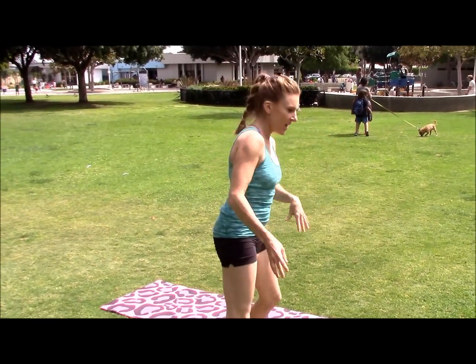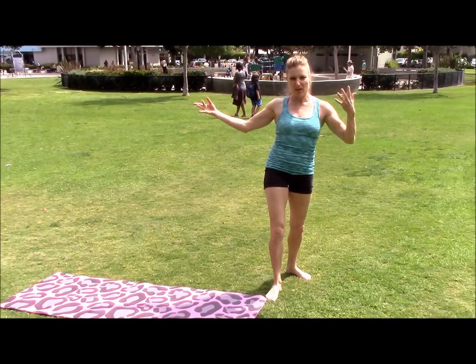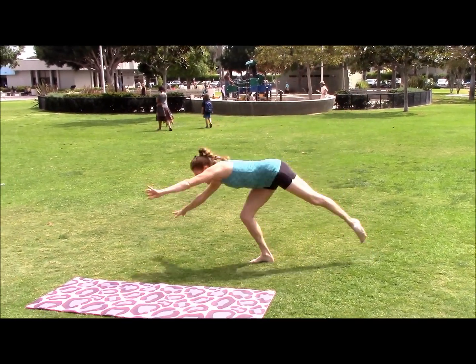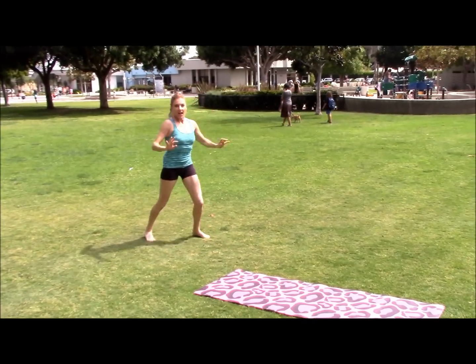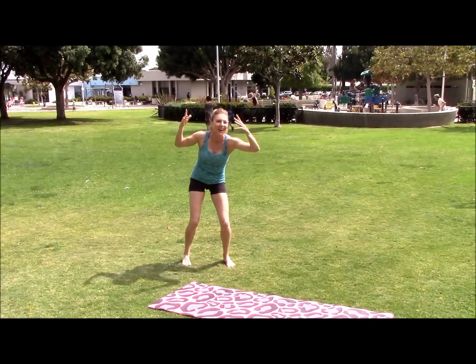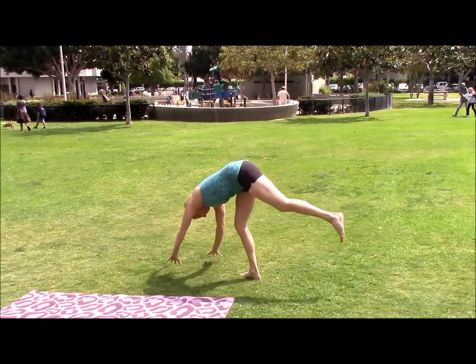If you have your cartwheels pretty good and one is kind of like this, but then your other side you can do it but it's more like this — then you probably want to stick with that first one, the better form.